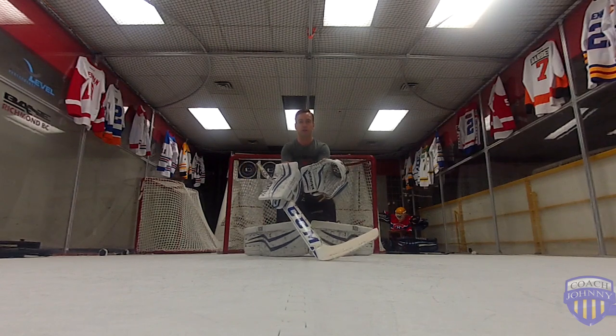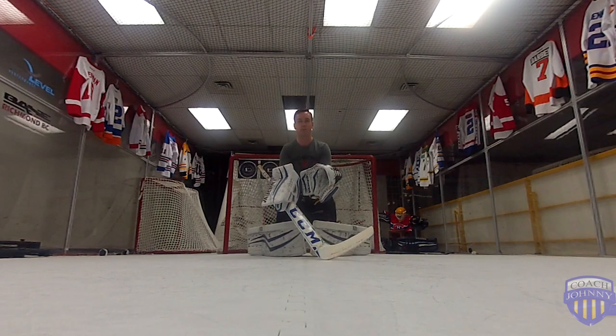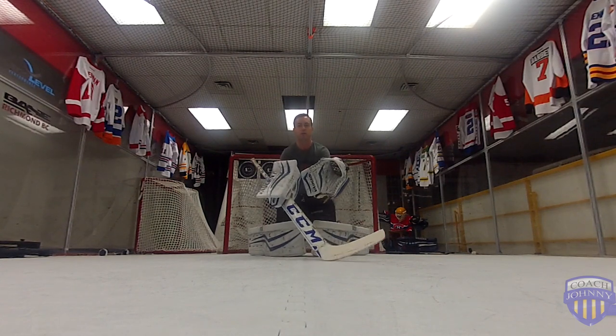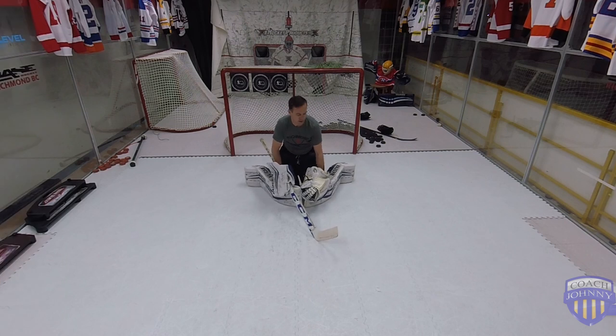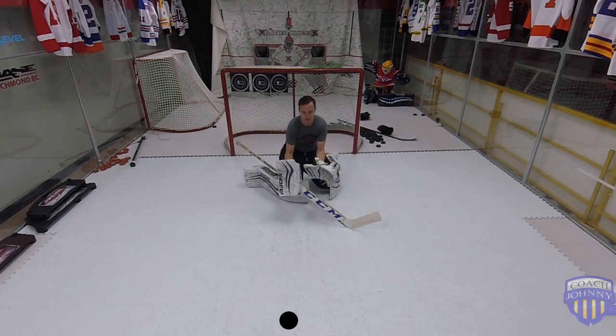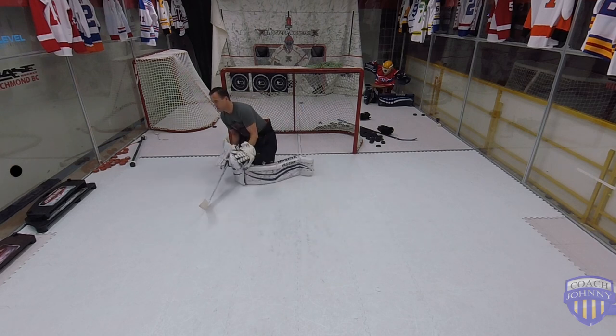We're looking at the puck and we bring our gloves forward. We let our shoulders round a bit, our hips go back a little bit, and we end up with our weight onto our knees. Now we're out, gloves are here — that's the reason we use this. To make a save, bam, it goes out the front. Make another save, of course.